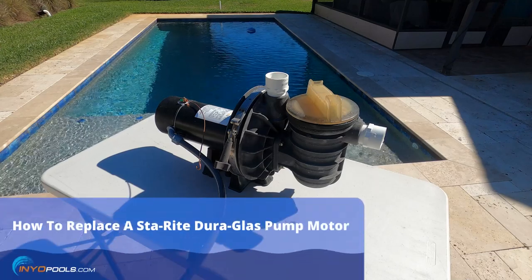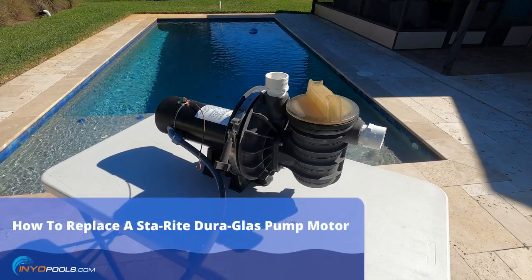Hey Poolers, this is Rob with InyoPools. Today we're going to show you how to replace the motor on a StayRight Dura Glass Pool Pump. Let's get started.